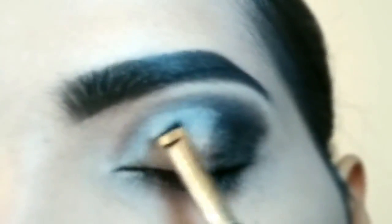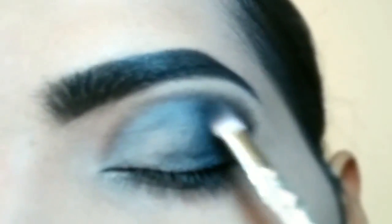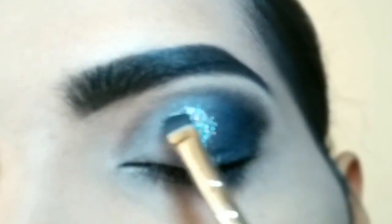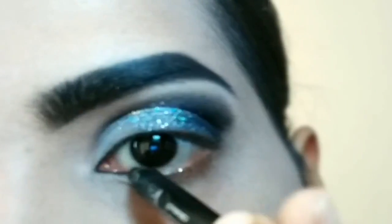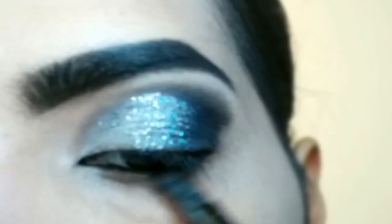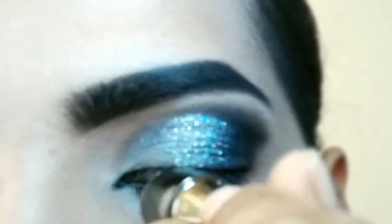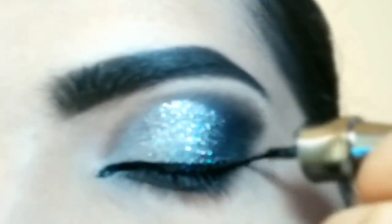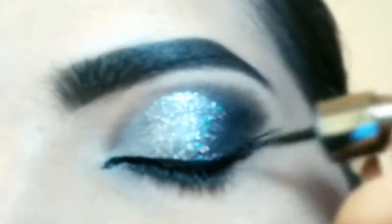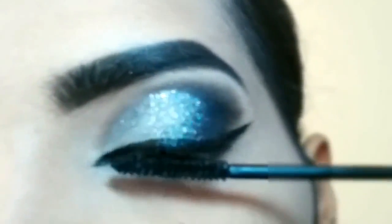I am applying eyeshadow to the crease and filling it in. Then I apply concealer through the eye shadow area to clean it up. Continuing to apply and blend the black eye shadow to the outer V. Finally, applying mascara.